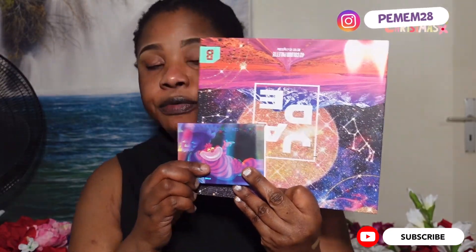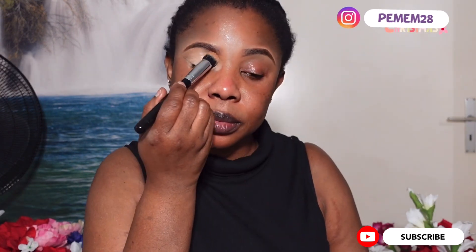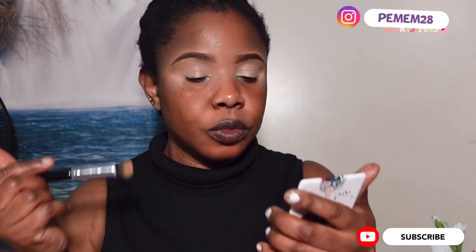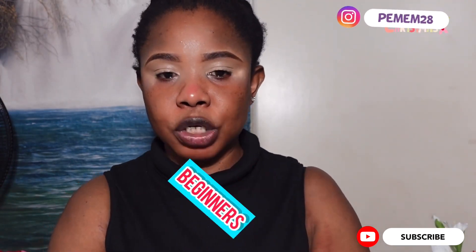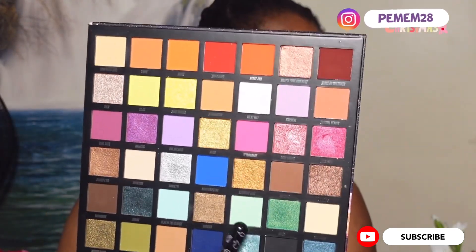We're working on these two beautiful palettes from Beauty Bay. I've already primed my eyes with a two-in-one eyeshadow base and primer. This Christmas makeup look is for beginners, so I'll try as much as possible to make it simple and beginner-friendly. We're going to make use of just three colors in this palette.